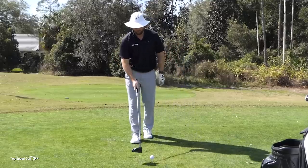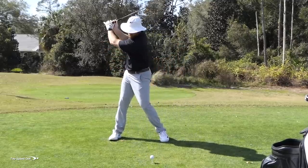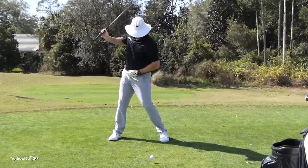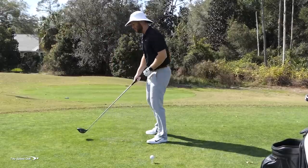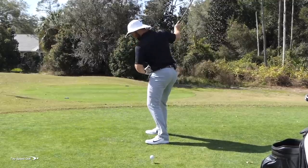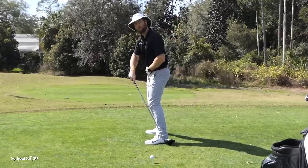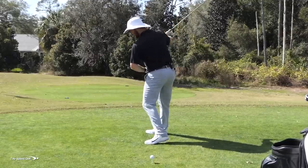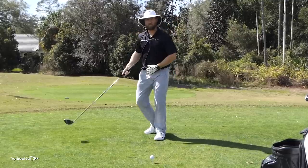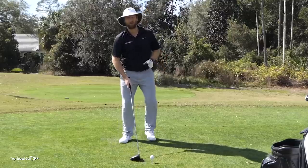Looking at the left foot first: in the backswing, it's easy to rotate and make a good turn if the left heel comes slightly off the ground. If I keep my heel on the ground and try to rotate, my hips can only go so far. If I let the heel lift slightly — maybe an inch or half inch — that allows my hips to rotate more. If you've been taught to keep your feet firmly planted, I think that's really going to limit your range of motion and hurt your distance.